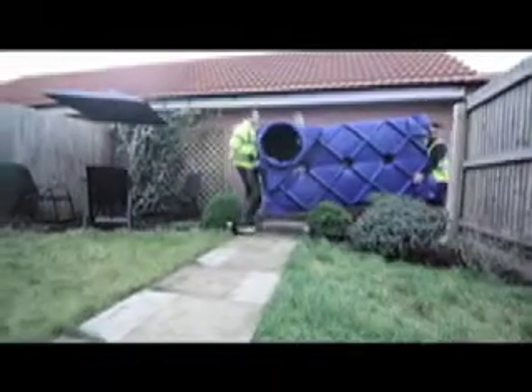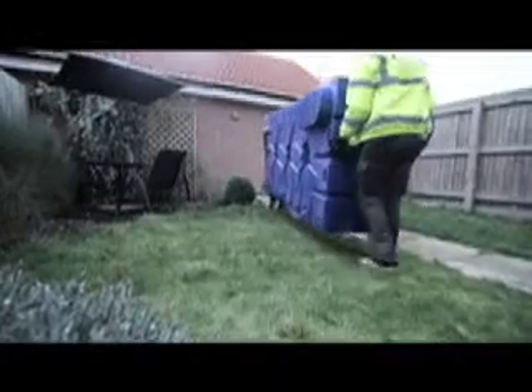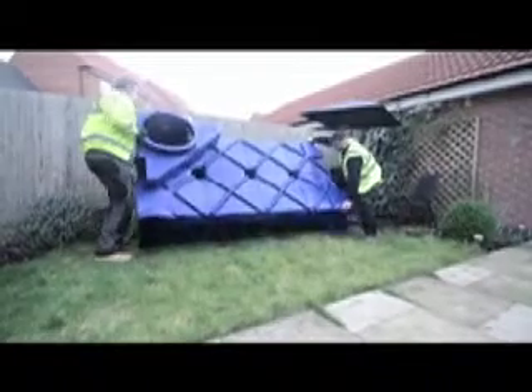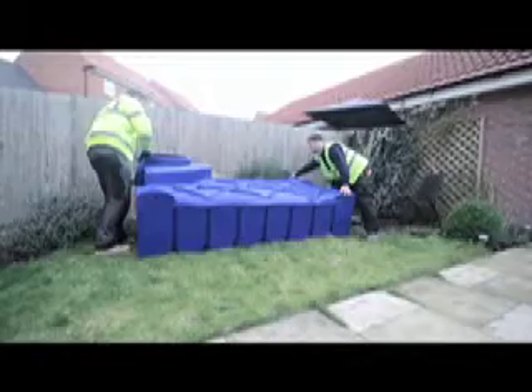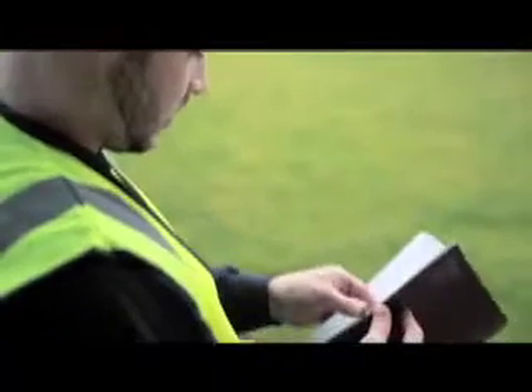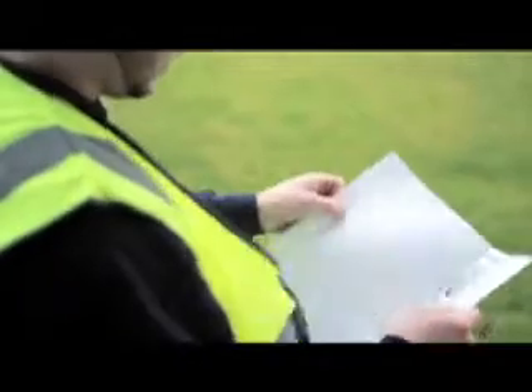The system is simple to install and should be easy to complete in a weekend with the correct tools and tradesmen. The tank is light and easily maneuvered into place. You should always follow the instructions in the installation manual provided with your package. Our underground tank could be connected to your existing guttering which should have sealed gullies.